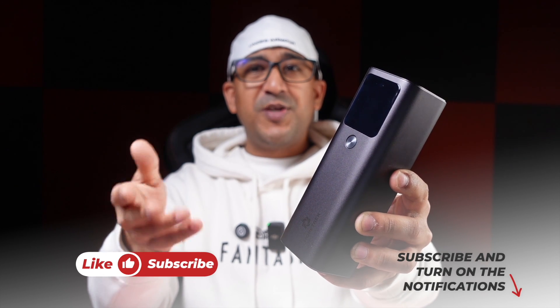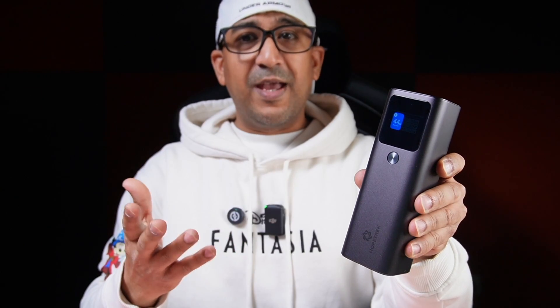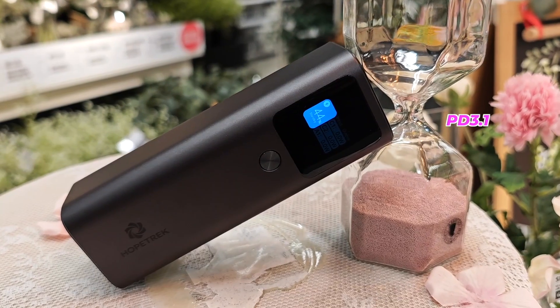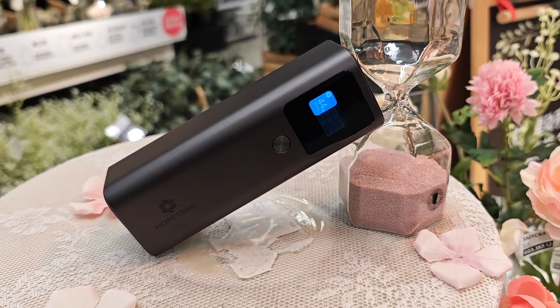Welcome to another honest review video. Today we have a new power bank — the Hopetrek Mini Portable Power. The most important part of this power bank is its TFT display panel, which shows all the necessary information so we don't have to guess how long it will take to recharge or what charging speed we're getting. This is a PD 3.1 power bank equipped with a 27,600 mAh battery and bi-directional charging technology.